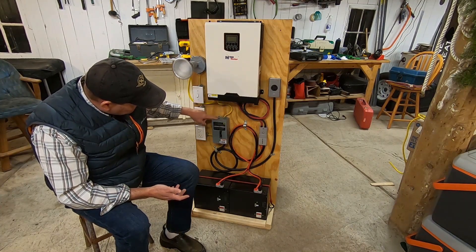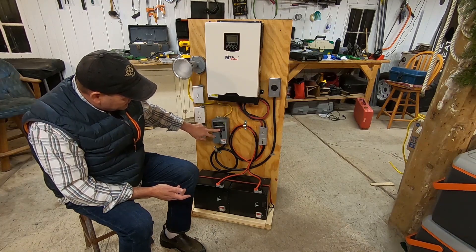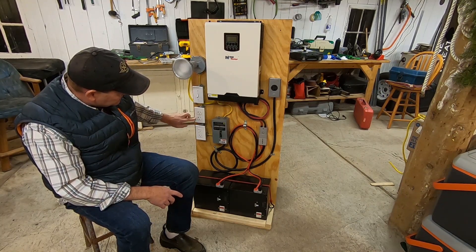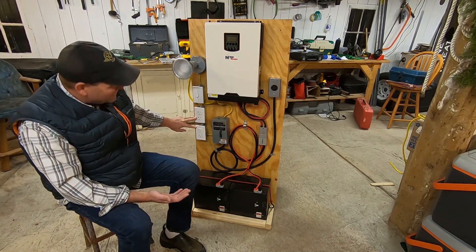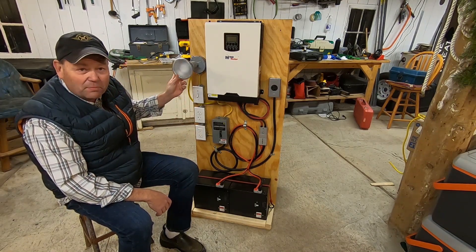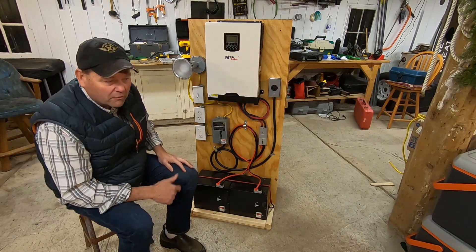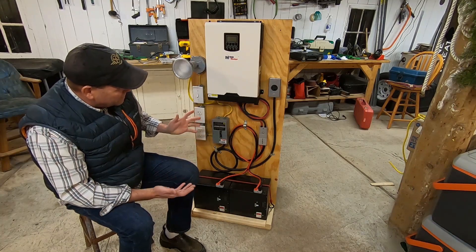The AC goes into a circuit breaker box — just a 20-amp breaker — and then over to a GFI outlet, and then up into another outlet, giving me a total of four outlets. Something I added kind of after the fact is an LED spotlight, so if I'm outside working I can just wheel this thing out. This whole system is built on a hand truck, and I'll do a walk-around so you can see what I'm looking at. It's a really pretty cool system.